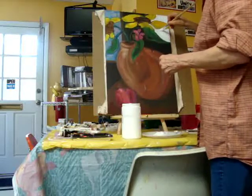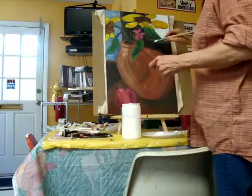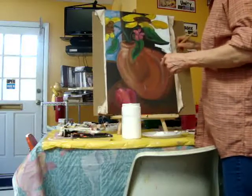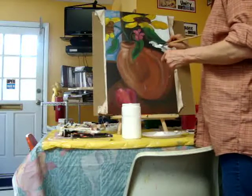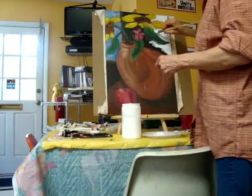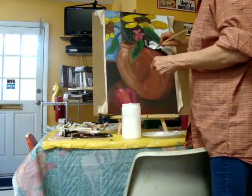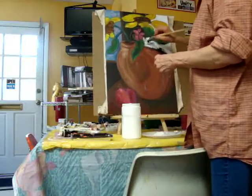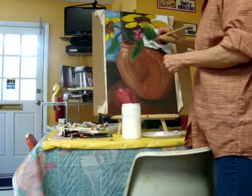I chose this theme because, first of all, I love Van Gogh, and also because of my experience going to Auvers and seeing his work, seeing where he lived, and really being inspired by some of the places I visited and learning more about him and his life. So I'm going to be using photographs I took in Auvers, as well as photographs from Giverny and the city of Paris, as a theme for my 30 days.